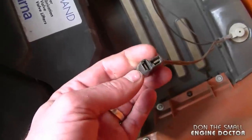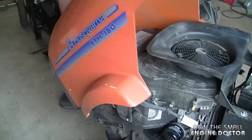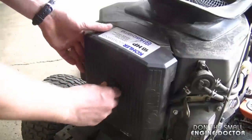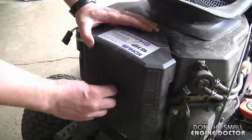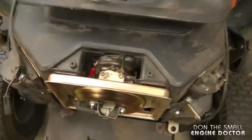It's usually going to be a connector like this which connects to the engine harness, which is right up top here. I'm going to remove the hood for easier accessibility, and I'm going to start by removing the air filter cover and the air filter as well.